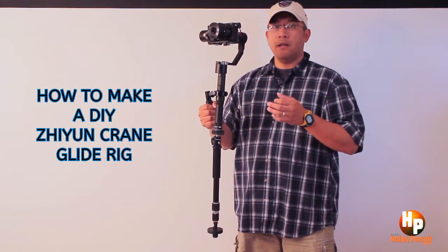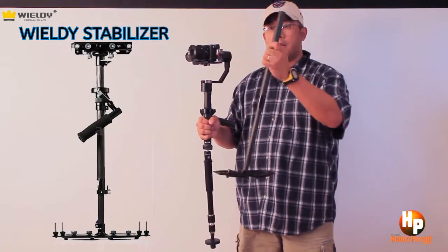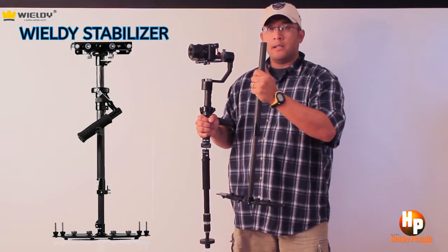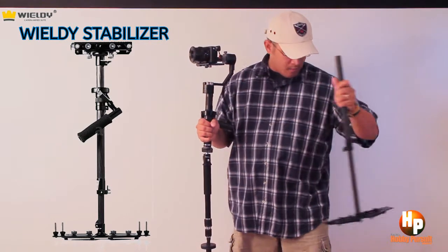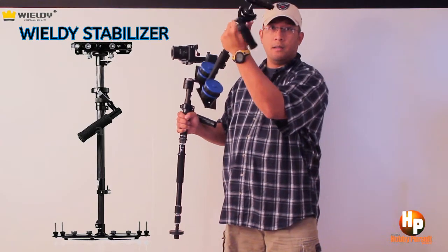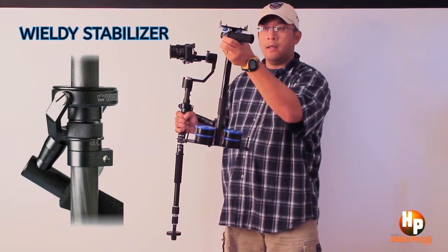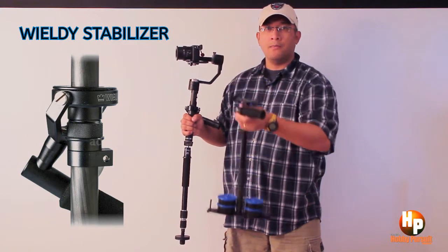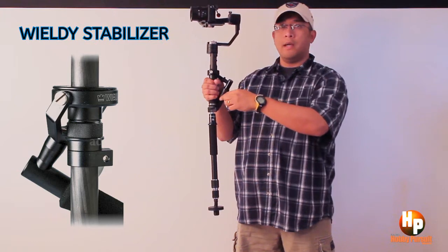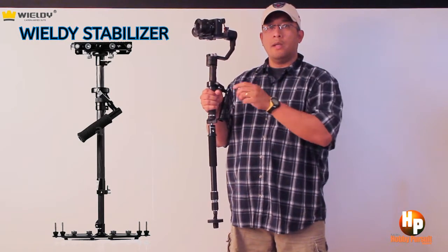There are three components you need. First is an old Glidecam stabilizer. I got this Wieldy stabilizer a long time ago — it's basically a knockoff of the Glidecam, I think it's a Wieldy 2000. Just like any manual stabilizer, I basically took the gimbal part out. I'll show you full details on how to do it. So that's one component: an old manual stabilizer.